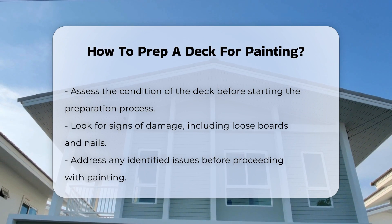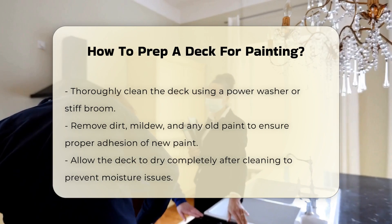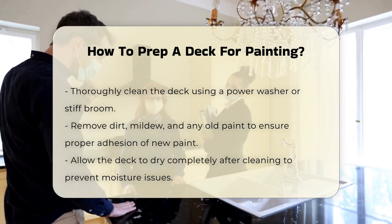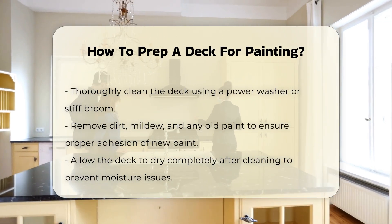Next, thoroughly clean the deck. Use a power washer or a stiff broom to remove dirt, mildew, and old paint. This step is vital as it helps the new paint adhere better. Allow the deck to dry completely after cleaning.